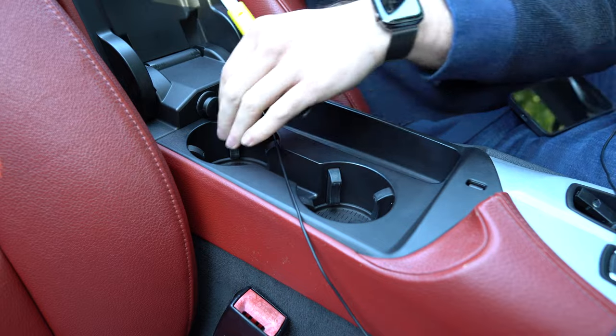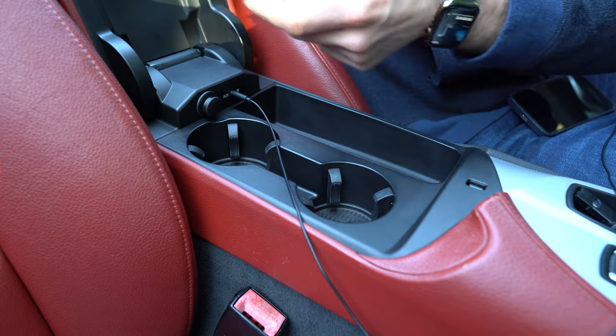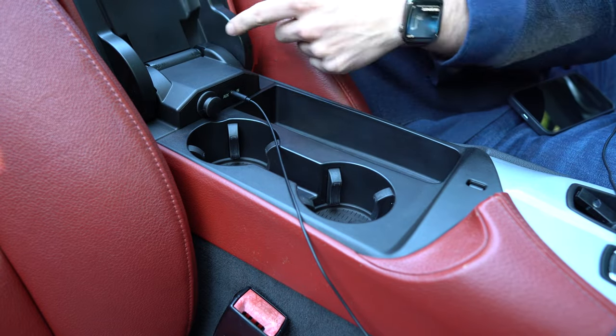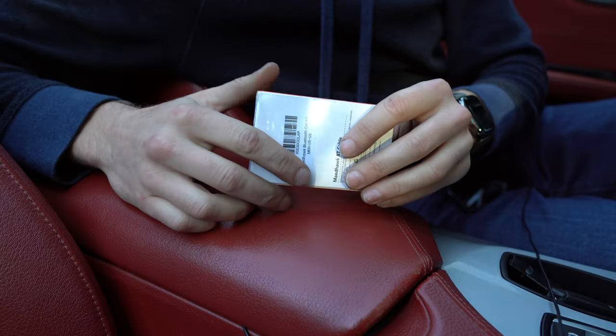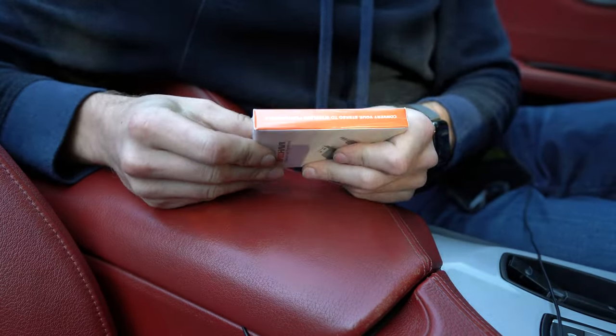The audio runs from the glove box — I can toggle everything here or just push the wire underneath, or even go from behind this section, which is really easy to pop out. The main concern is how good the audio is.